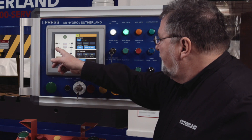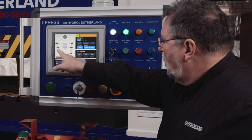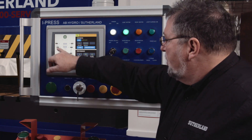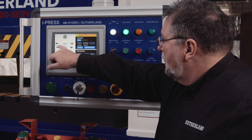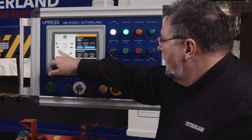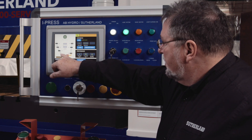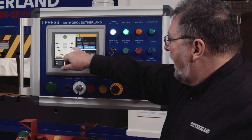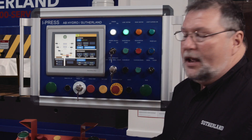Over on the left hand side of the screen you'll see that we mimic going through a stroke cycle. We start at top dead center, then go fast approach, slow approach, fast press, slow press, dwell at the bottom, slow up, fast up, and return to top dead center.